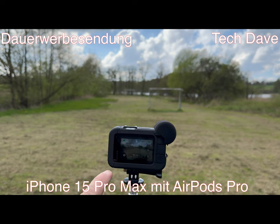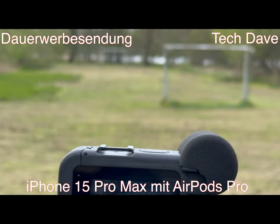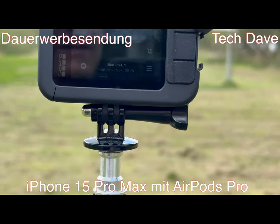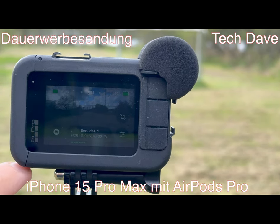Ihr seht, ich habe den Media-Mod drauf. Ich habe die Kamera jetzt noch nicht an, aber ihr seht den Ausschlag hier. Ich hoffe, ihr könnt das sehen – ich zoome mal ein bisschen dran. Ich hoffe, ihr könnt das jetzt besser sehen.